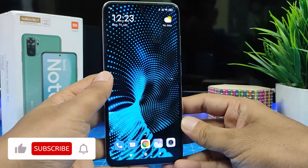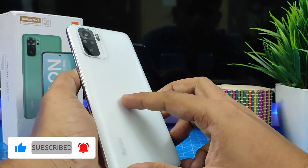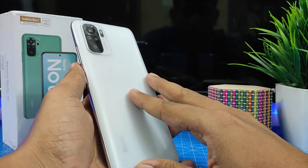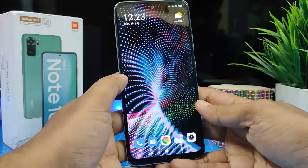Hey guys, welcome back to Phone Tricks. In this video we will learn how to record slow motion video in Redmi Note 10 smartphone. The same method can be used for Redmi Note 10 Pro and Note 10 Pro Max also. So without further delay, let's get started. First of all, you need to open the camera.